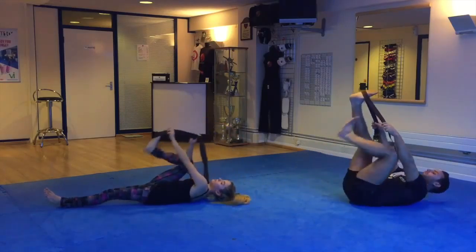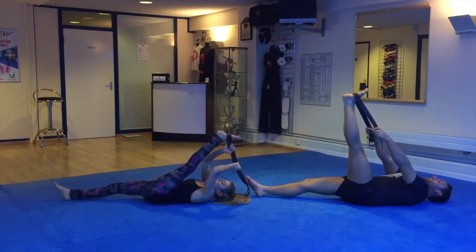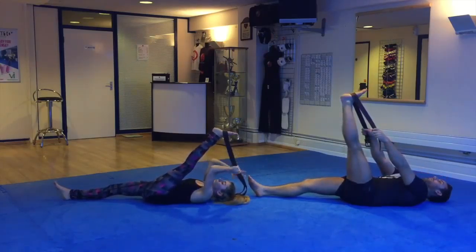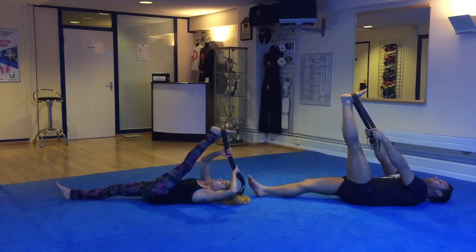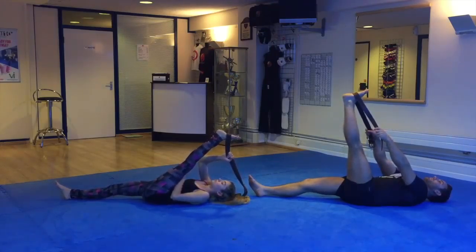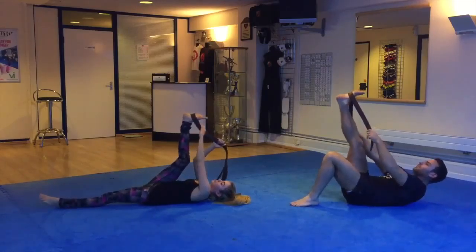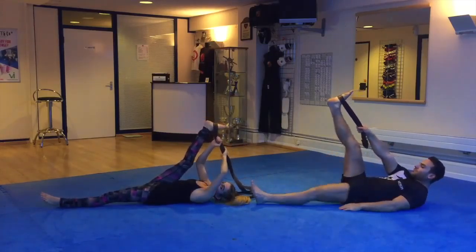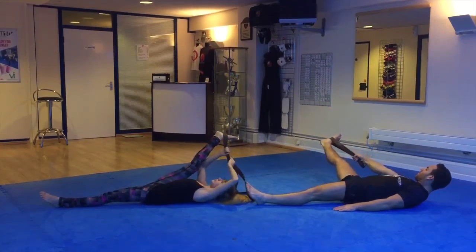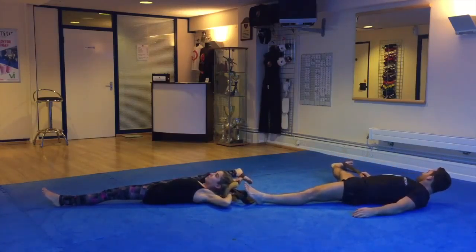Switch legs. Switch legs. Nice deep breaths, keep it going. Good and switch. On this one you can now straighten your other leg — straighten your base leg. You're going to let your leg go out to the side with control. Meanwhile, trying to pull it towards you — keep the tension in the belt.